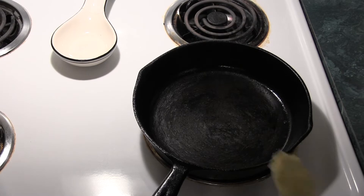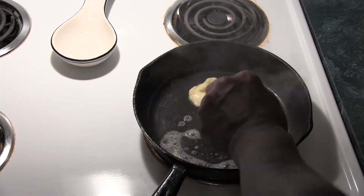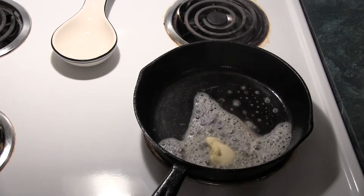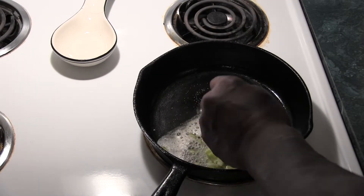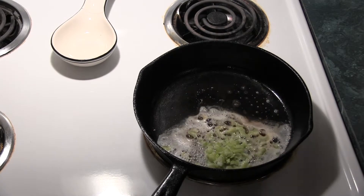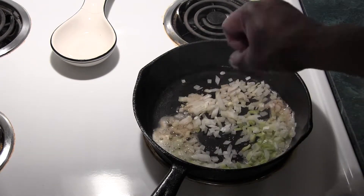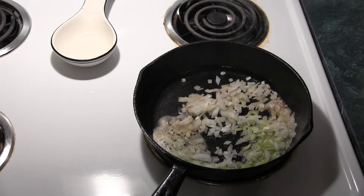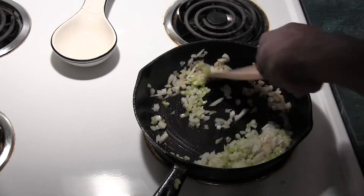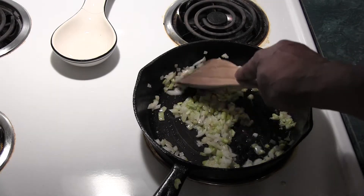I'm going to add a little bit of butter in. Toss in our celery, our onion. I'm going to sauté this down for a little bit, let these onions get a little bit translucent.